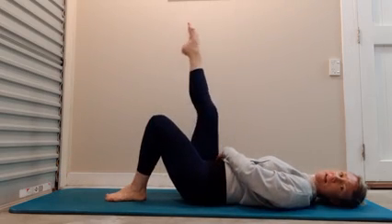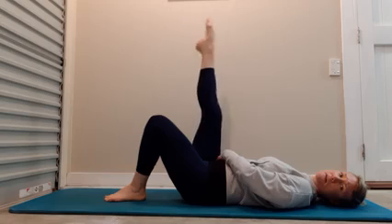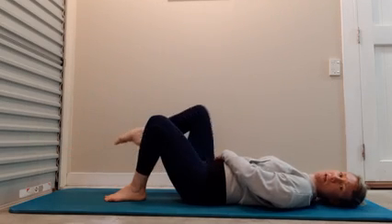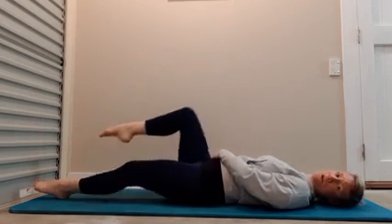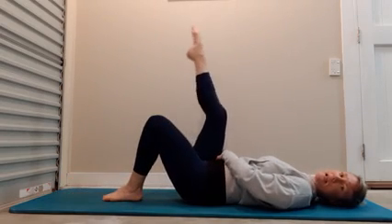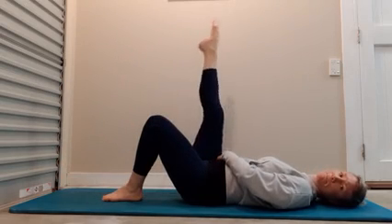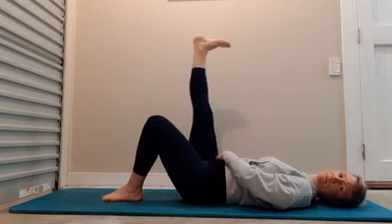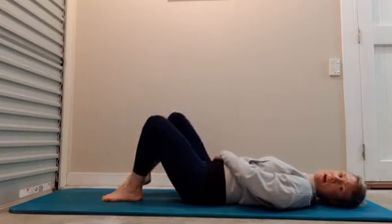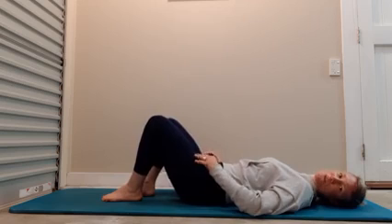Now extend the other leg up, flex and lower. Breathing in and breathing out. If you want a harder option, you can extend that leg along the ground, but if your hamstrings are quite tight, keep that supportive leg bent. Give me two more, and then one more. Now return the feet back to the floor. Give those thighs a bit of a shimmy, a bit of a shake to allow the muscles just to relax and switch them off.